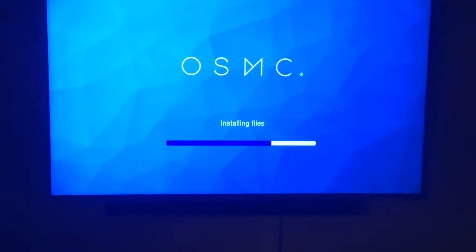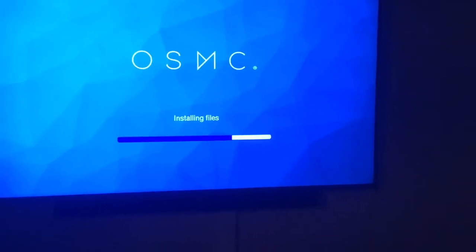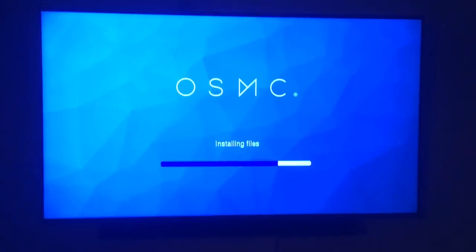This Apple TV has got an Intel 1 gigahertz processor and it's got an Nvidia graphics card.